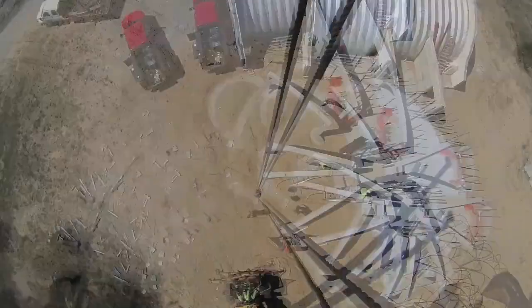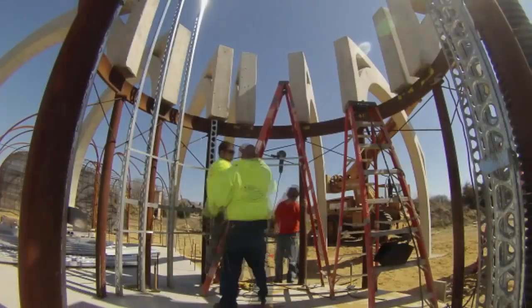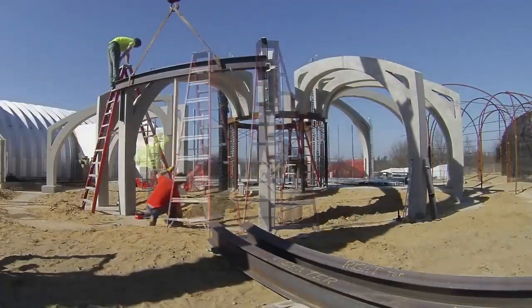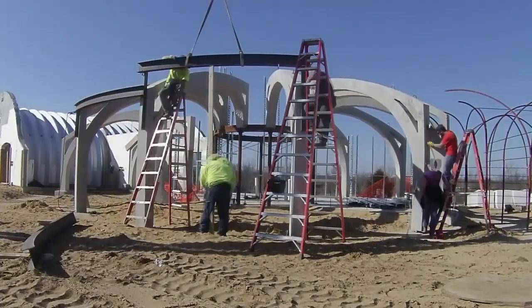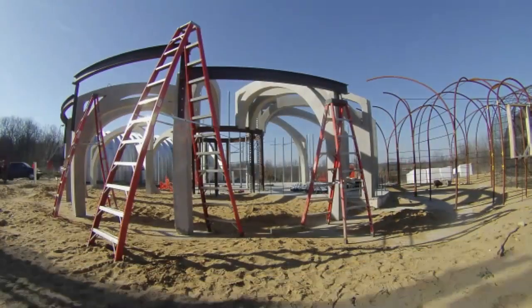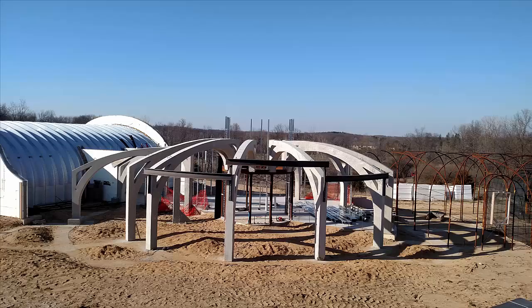Then I had the guys weld the high ends to that steel ring in the middle. Last, we added the curved steel beams to the south side. These will keep the load off my window wall later. Ribs are done. The details can be found on the webpage. The house is starting to take shape.